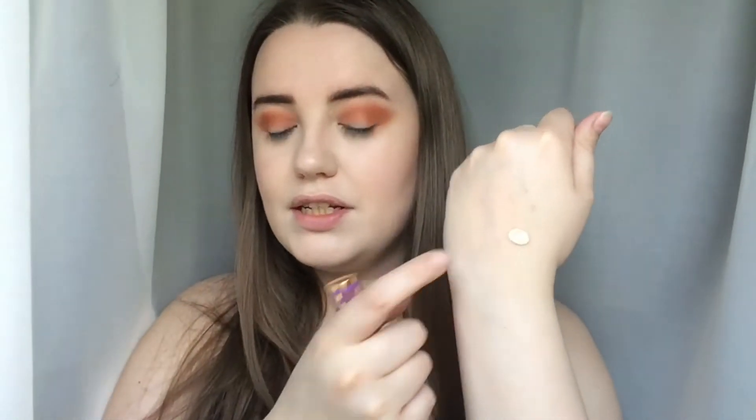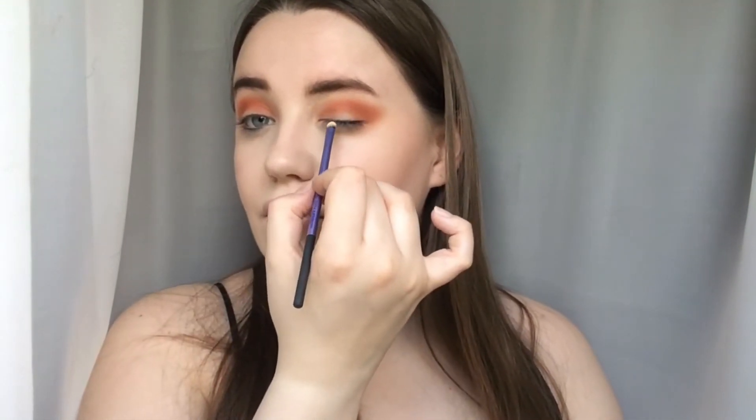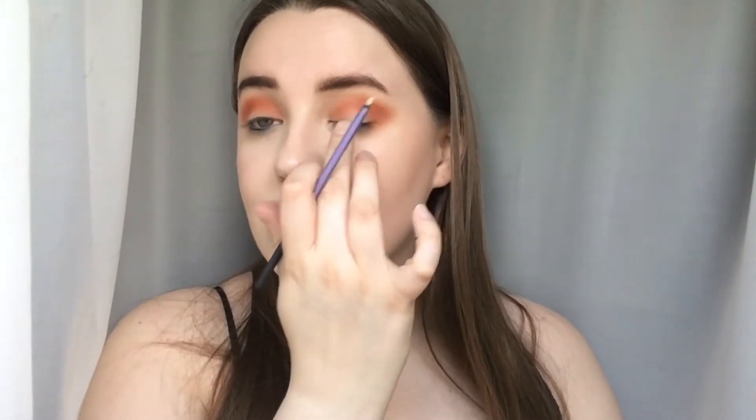Now I'm going in with the Tarte Shape Tape Concealer for the cut crease. I'm popping a bit on the back of my hand — you actually sometimes need more concealer for a cut crease than you think. I'm starting with the Real Techniques Accent Brush, which is the easiest brush I've found for a cut crease. I'm coating both sides of the brush and going in to create a semi-circle cut crease shape, focusing it on the lid.